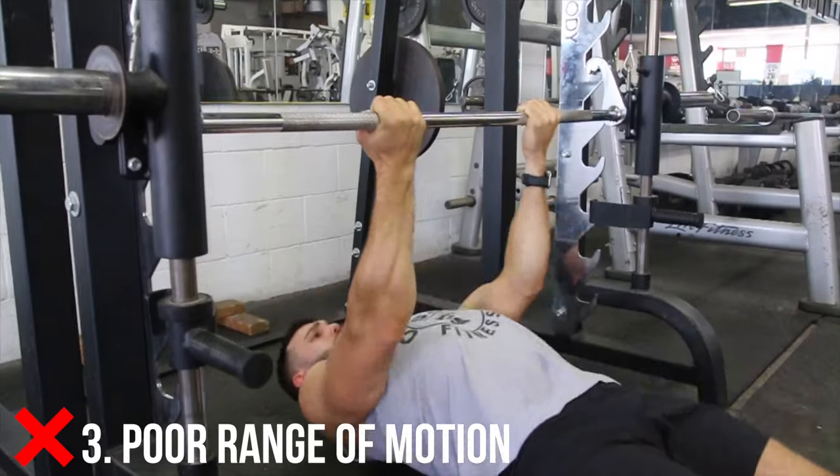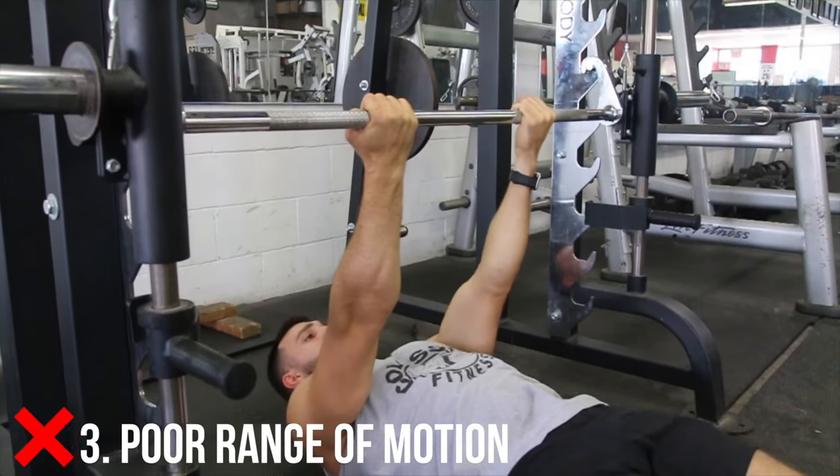Last but not least is range of motion. If you can't go all the way up, you're doing it wrong. Try one of these three easier variations that are going to be shown next.